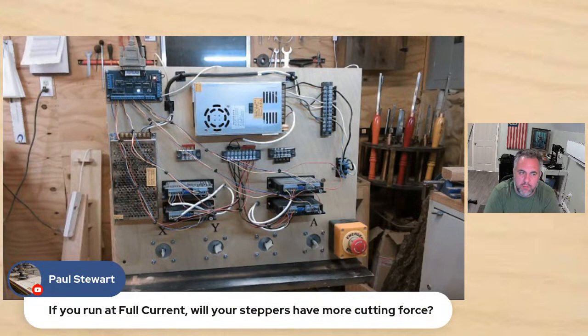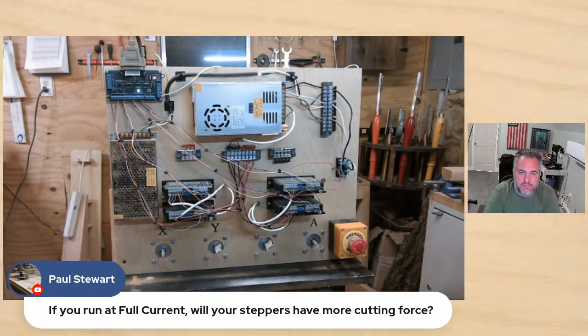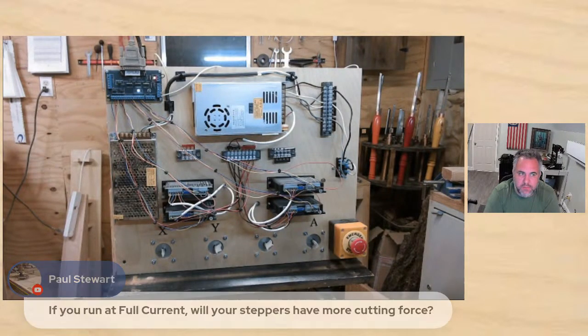I'm not probably the right one to answer that question, but I think the full current just means that when they're running, they're at full, and when they're at idle, they're at half. So I don't think you're going to get any extra boost of power — it's only concerning when it's sitting at idle and no data is coming through to it.